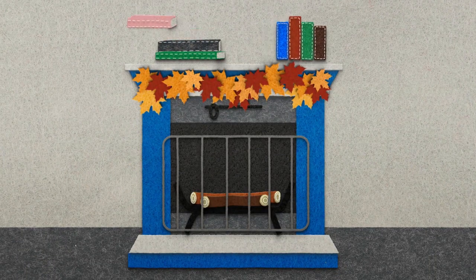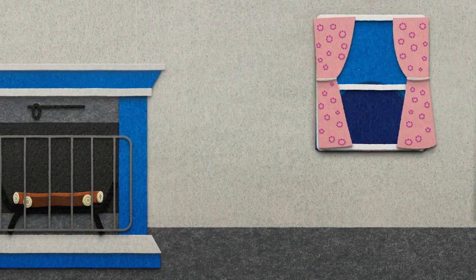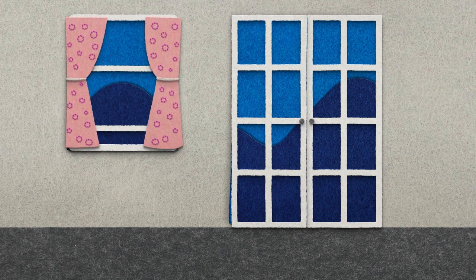Remove any flammable objects from the fireplace area and be sure nothing is hanging off your mantle. Make sure the room with your fireplace is well-ventilated and free of any flammable fumes and gases.